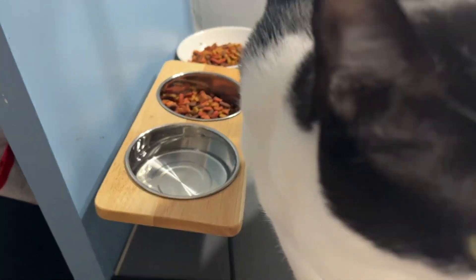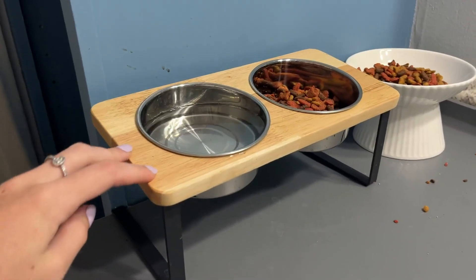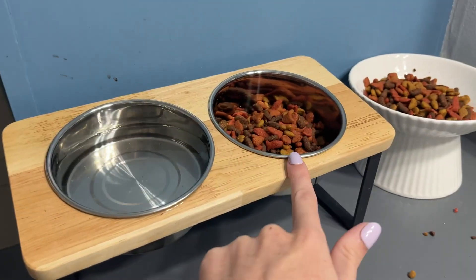Hey everybody, so me and Cleo here wanted to come and give you a little review and tell you a little bit about this raised cat food bowl and water set. As you can see, I have one with water and one for food.